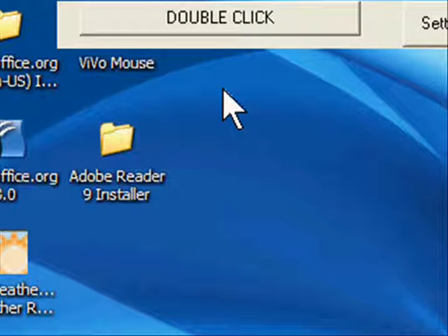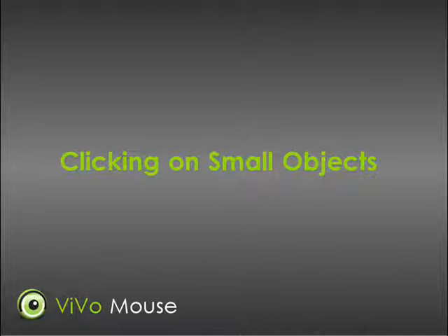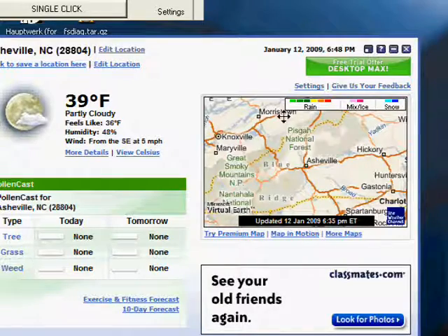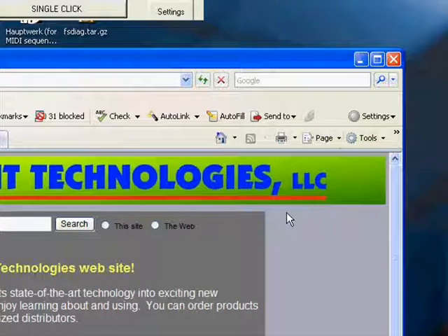If you want to change the type of click, just move the mouse pointer to the VivoMouse control bar and hold it there until it flips to the kind of clicking you want. The VivoMouse also detects when you are zeroing in on a small item to click on it — it automatically slows down so you can be sure to click on exactly the spot you want. After you click, the VivoMouse once again returns to its normal speed.